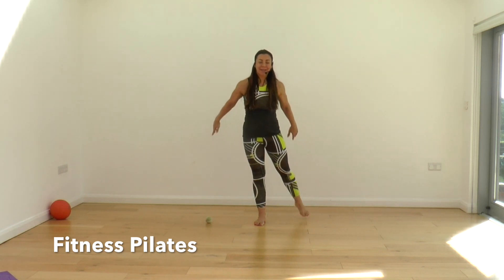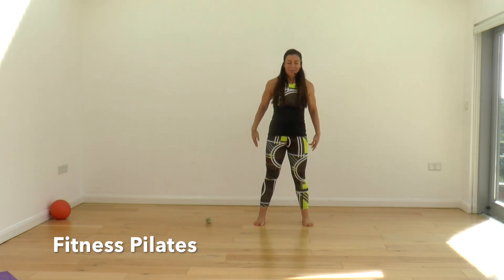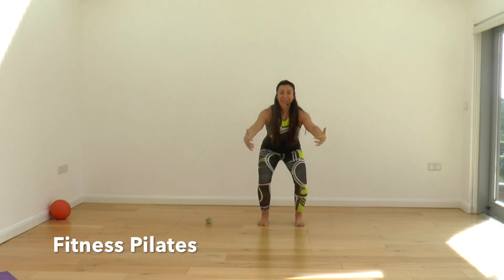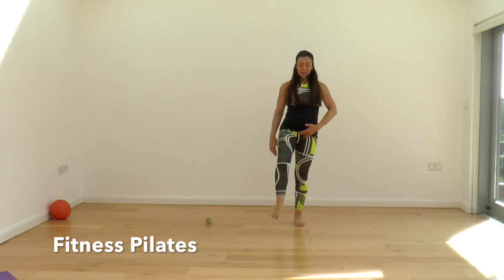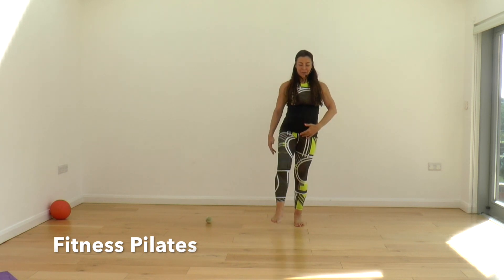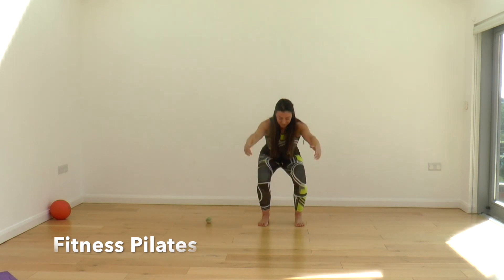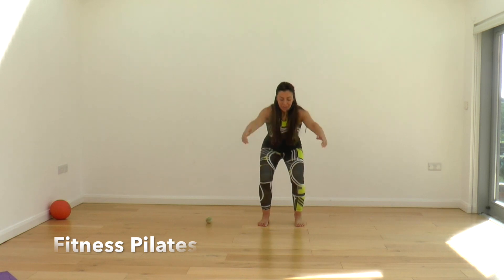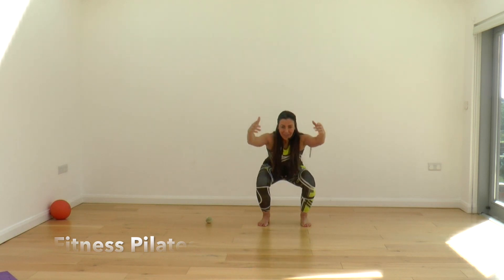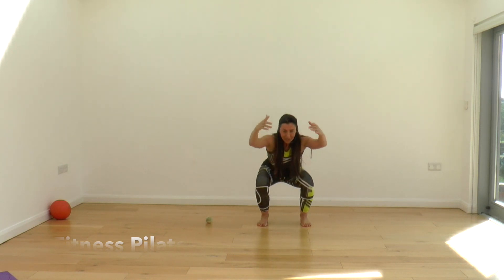Two squats. Right leg behind — curtsy. Squat. And then left, and squat. Left knee comes up — knee, hip extension. Two more, up, push back. Two squats, push down. One more. Curtsy back — we curtsy and squat. Curtsy left and squat down.